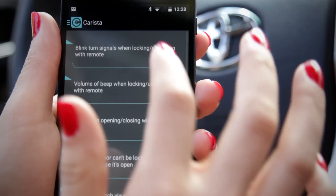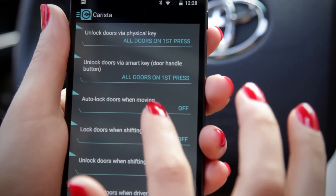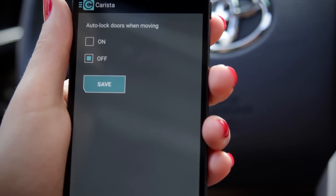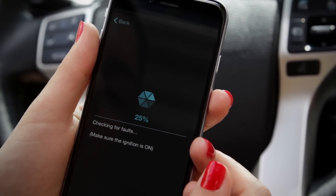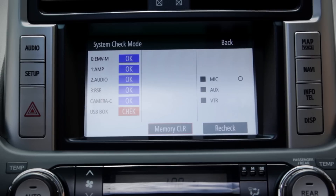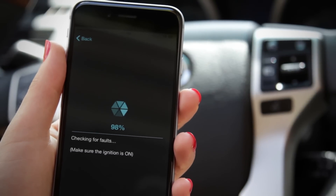For example, we can now enable auto-locking the doors when the vehicle is moving, without paying again. To check your car's health, use the check faults button. You'll get a list of any issues that the car might have, and you can reset those faults by pressing the reset button here.